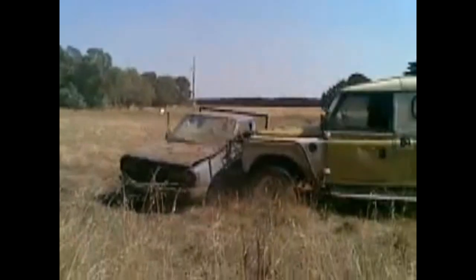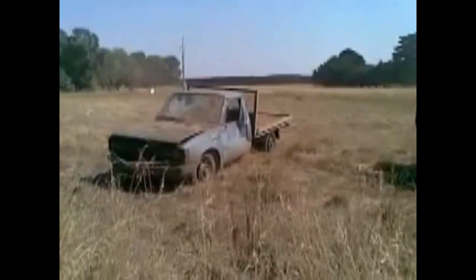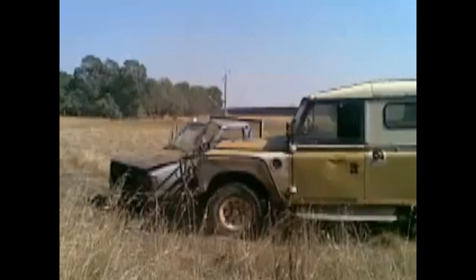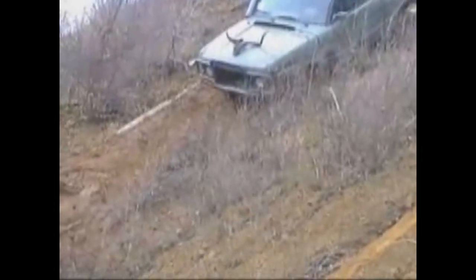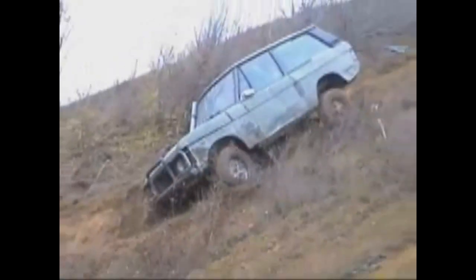It's a Series Two with English plates, go out cruising and impress your mates. It's not a Jeep, nor an FJ40, nor is it a car, or anything sporty.